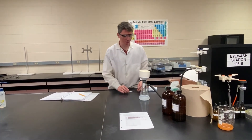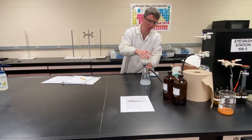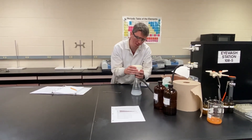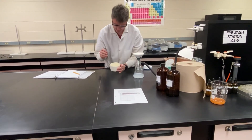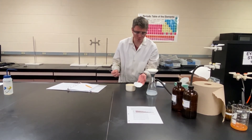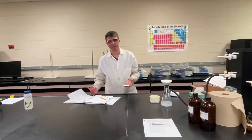Once our precipitate is dry, we're going to go ahead and get its mass. First thing we need to do is turn the vacuum off. Next thing we want to do is release that vacuum — sometimes it'll do it on its own and you can lift the funnel out; sometimes you may need to break that seal a little bit. A lot of these funnels are nice because the top half comes off as well. Take that off to really get to our precipitate, and try to just bend that paper up. Now that we've retrieved our precipitate, which should be fairly dry, we can go get its mass and then continue on with all of the stoichiometric calculations to get our percent yield.